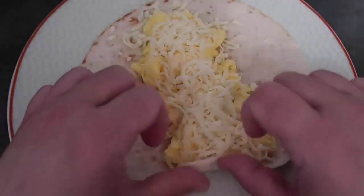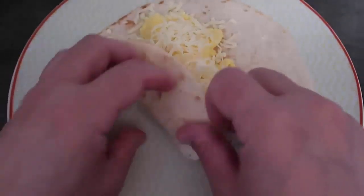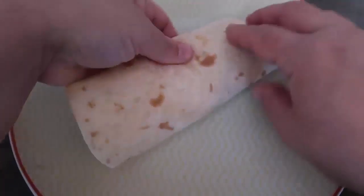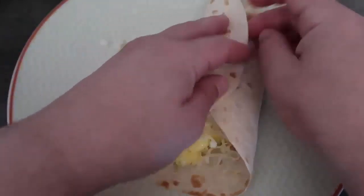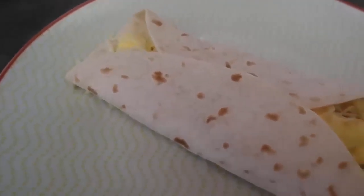Then it's just a matter of rolling it. I like to give it a little base fold and then roll it over as best you can, keeping all the fillings in. And look at that — a beautiful breakfast burrito with scrambled eggs. It is just so easy.